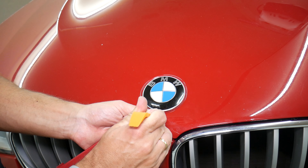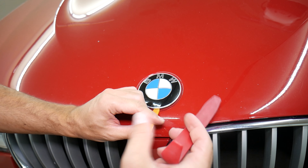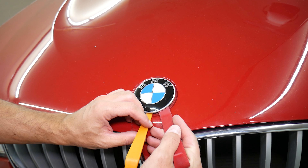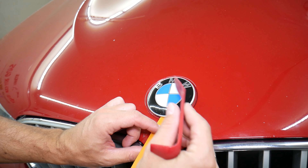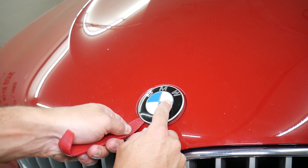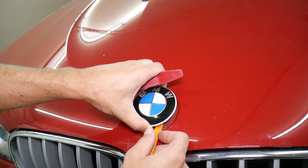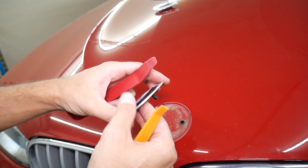Be careful not to dent the hood, but go underneath the emblem. Don't pry at just one spot because it's going to bend the emblem. It attaches to the hood at two different places, so go ahead and work each side a little bit — a little on this side, a little on that side — and the emblem came out.